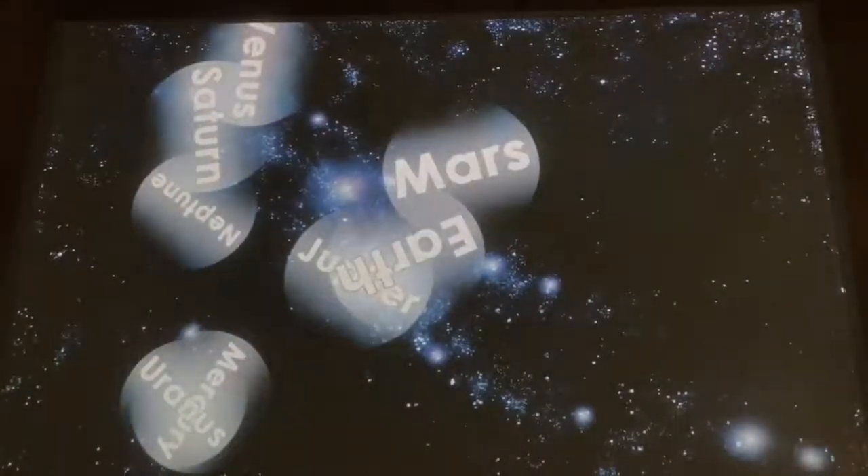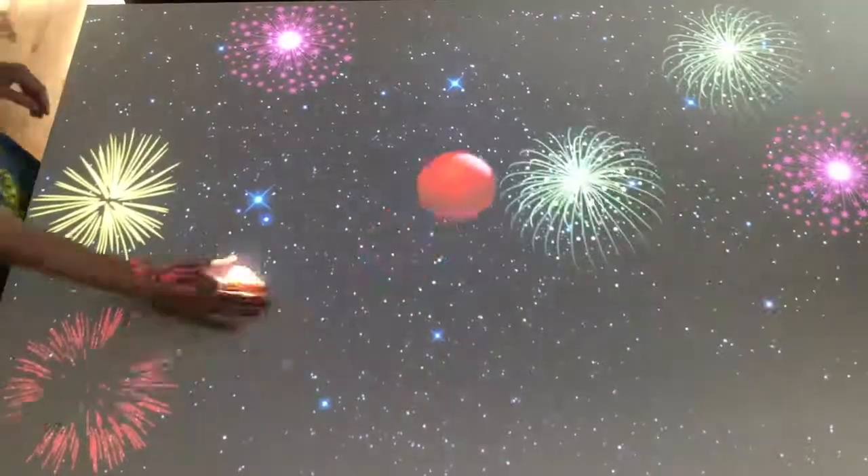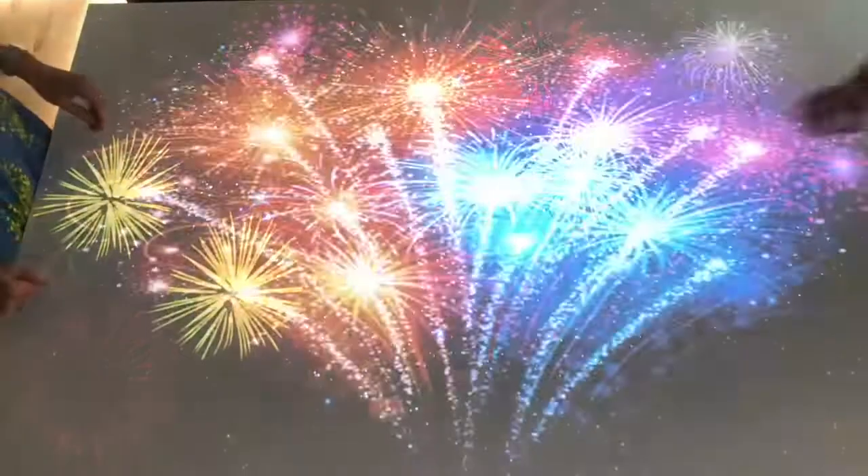Next I'm going to show you how a splat activity might look on a table. Here we are using our hands to burst the balls into fireworks. This may even help someone who has a particular fear or phobia.